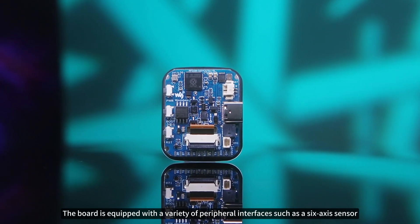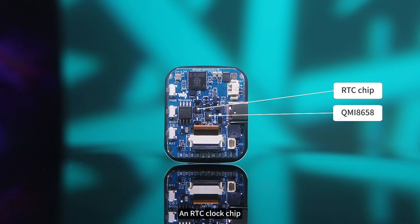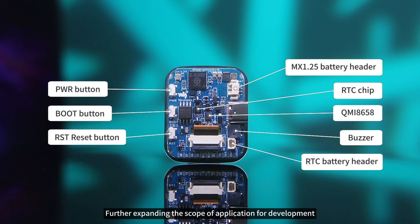In addition, the board is equipped with a variety of peripheral interfaces such as a 6-axis sensor, an RTC clock chip, an RTC battery interface, and a buzzer, further expanding the scope of application for development.